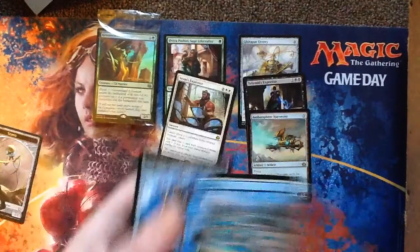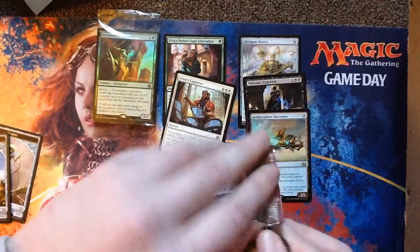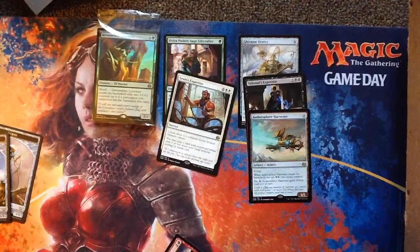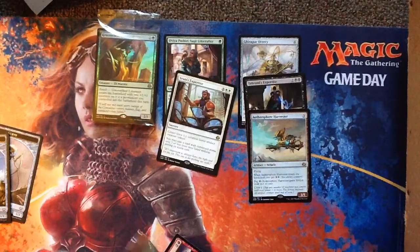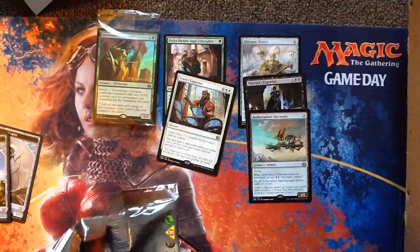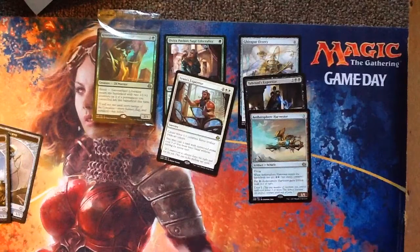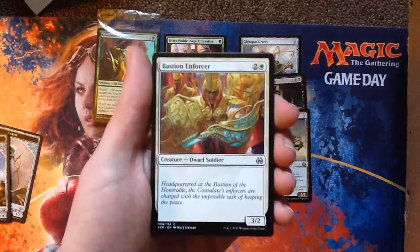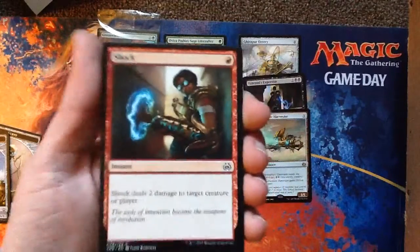And our last pack of Aether Revolt today. What would you draft out of these packs? White and green's looking pretty strong — maybe Abzan, go white, green, black, use all the rares. I haven't really been going over the commons and uncommons but some of them are really crazy strong too. Take into Custody. Bastion Enforcer. They reprinted Shock — so Shock's in Standard again, that's nice.